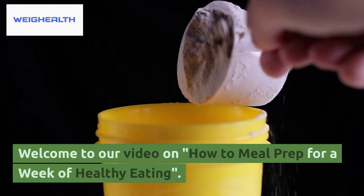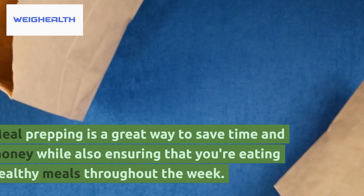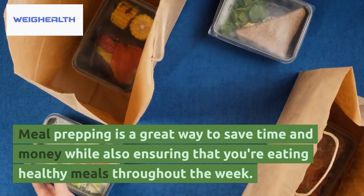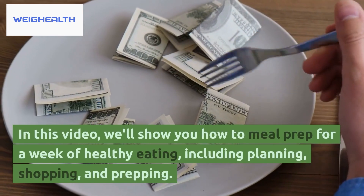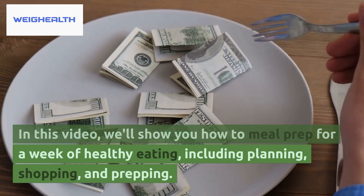Welcome to our video on how to meal prep for a week of healthy eating. Meal prepping is a great way to save time and money while also ensuring that you're eating healthy meals throughout the week. In this video, we'll show you how to meal prep for a week of healthy eating, including planning, shopping, and prepping.